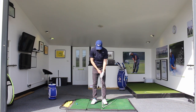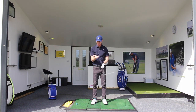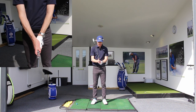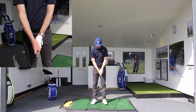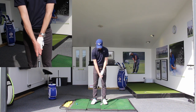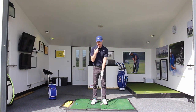When we place the trail hand, we create a little catching-mitt pad with the lifeline and place that on top of the thumb, closing the fingers around, and the thumb of the trail hand will angle a little bit down towards the left side of centre. The V created between the index finger and the thumb points up towards the trail shoulder, while with the lead hand it points up towards the chin-to-collarbone area.